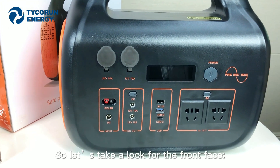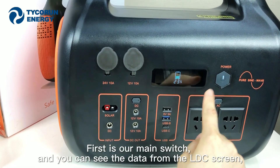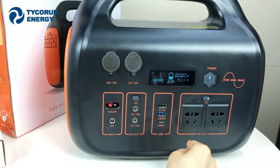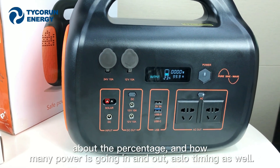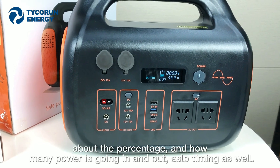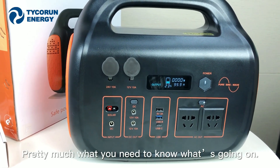Let's take a look at the front face. First is our main switch. You can see the data from the LCD screen — the battery percentage and how much power is going in and out, as well as a timer. Pretty much everything you need to know about what's going on.